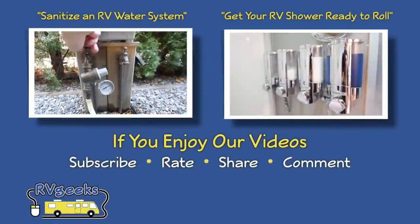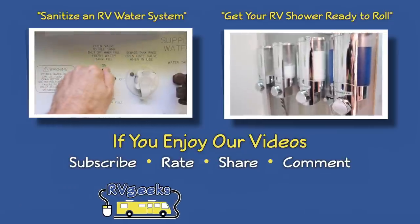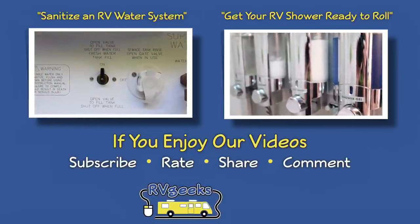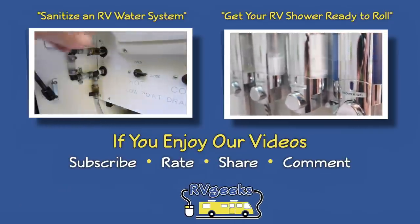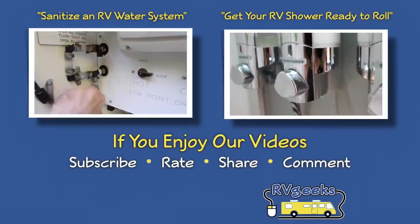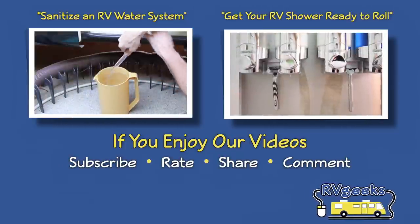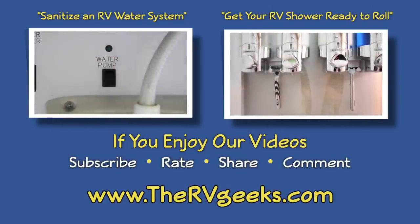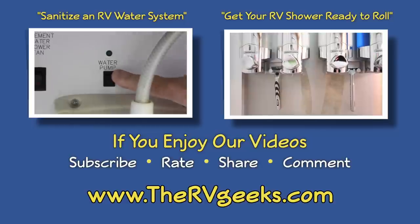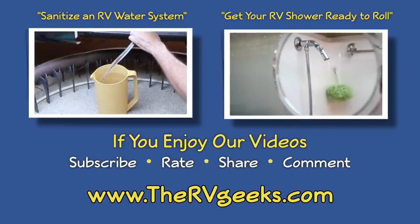To see our videos about sanitizing an RV water system or getting your RV shower ready to roll, you can watch them here. And if you enjoy our videos, please give us a thumbs up, share them with friends, and subscribe to our channel. Be sure to connect with us on our website, thervgeeks.com, where you can subscribe to hear about our great RVing content and giveaways as soon as they're announced.